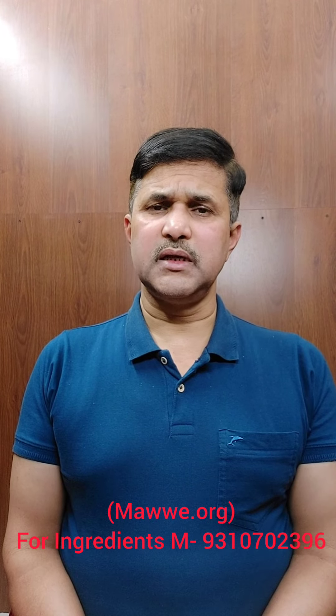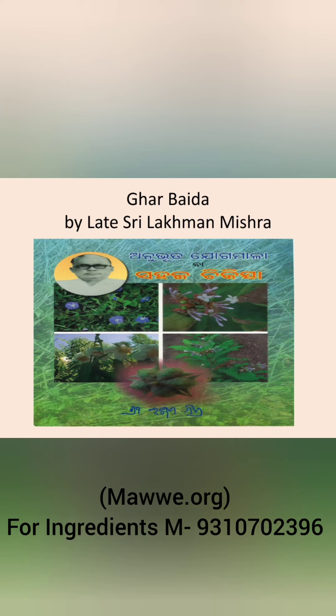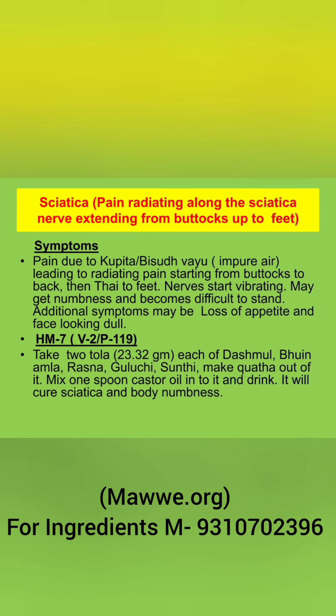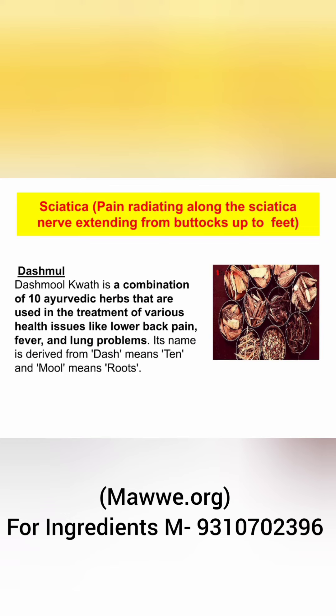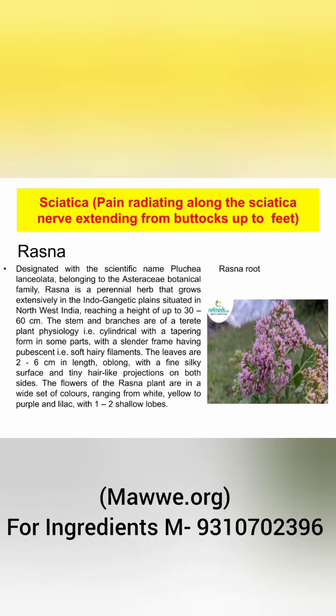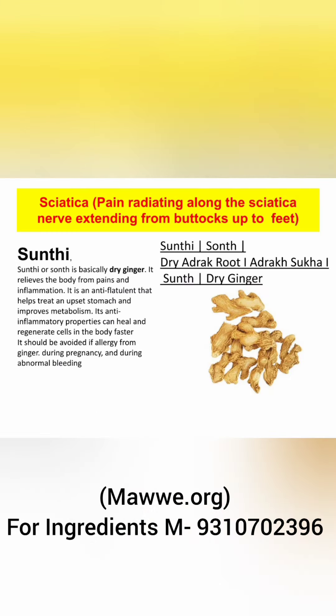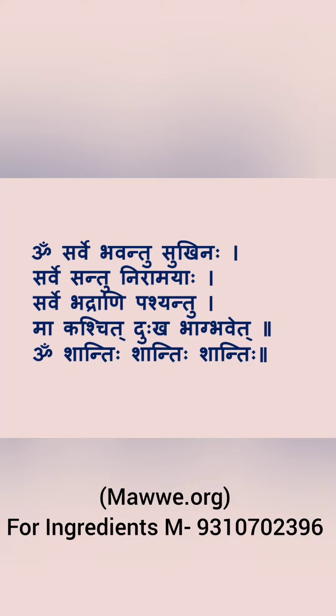Do this medicine till the disease is cured fully.